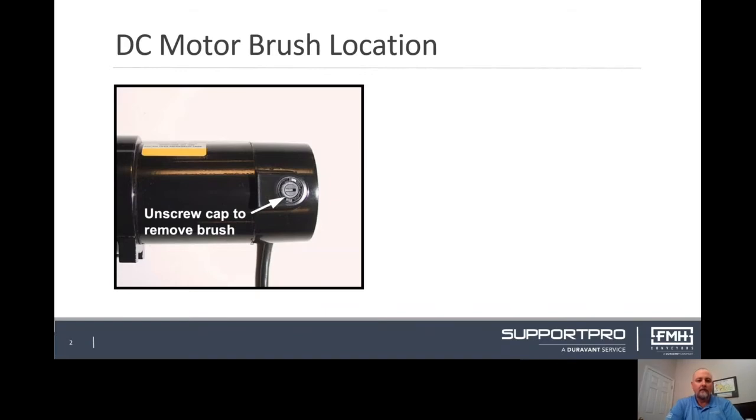The first slide shows the location of the DC motor brushes. Brush maintenance should only need to be conducted once a year as your conveyor ages. There are two brushes per motor.